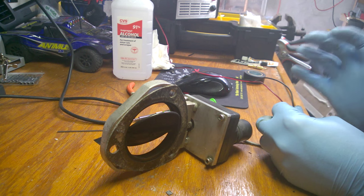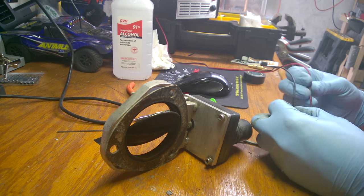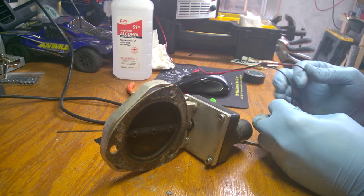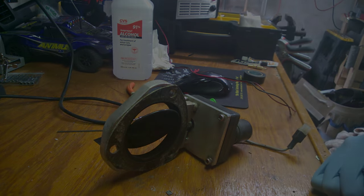I'm very tempted to crack the case open and see what's in there, but I kind of want to try to get it to work without doing that first, just because I don't want to get into that. But if I don't get it to work, I will continue this video with a disassembly of this. So I'm going to go spray it now and see what happens.